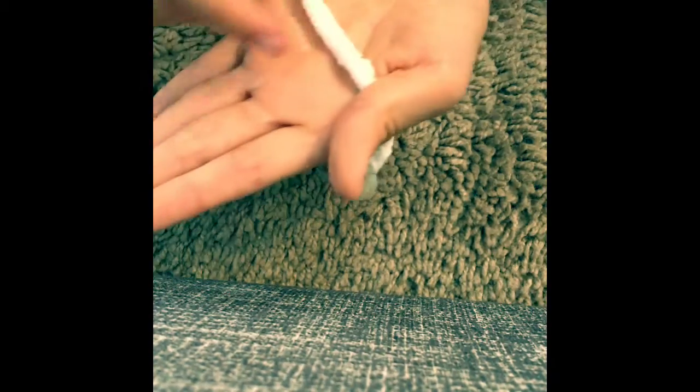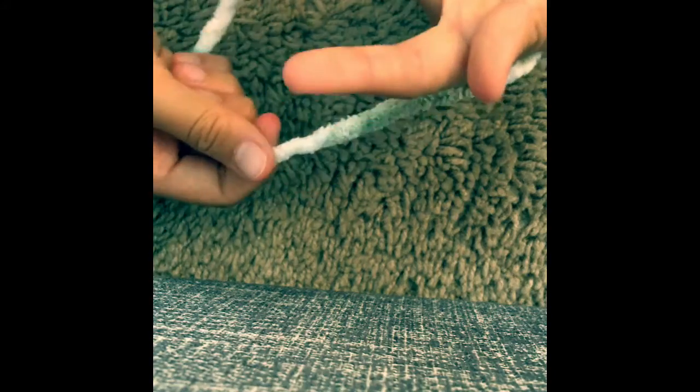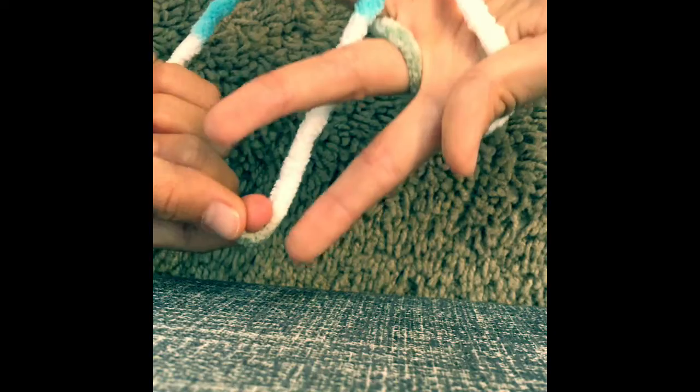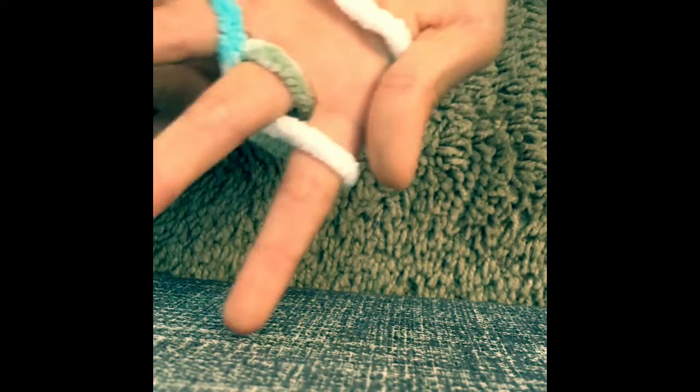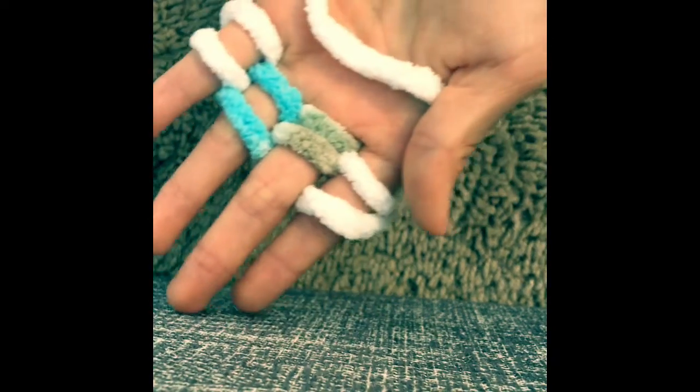So now what you're gonna need to do is take your hand and then take the piece of string. Make sure your thumb holds this piece of string right here. Now take the other string and go under, over, under, over — turn around — over, under, over — turn around again.